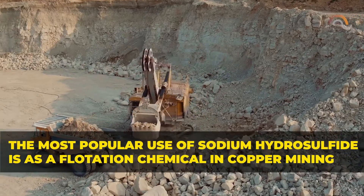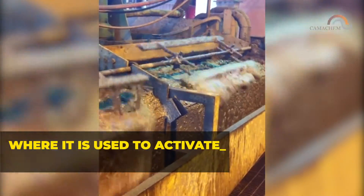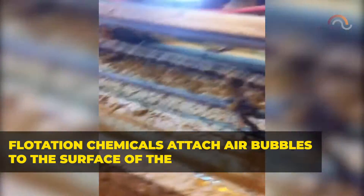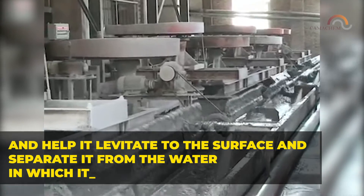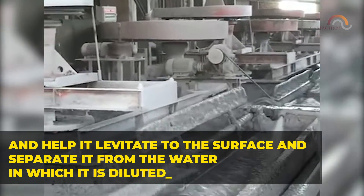The most popular use of sodium hydrosulfide is as a flotation chemical in copper mining, where it is used to activate oxide mineral species. Flotation chemicals attach air bubbles to the surface of the mineral and help it levitate to the surface and separate it from the water in which it is diluted.